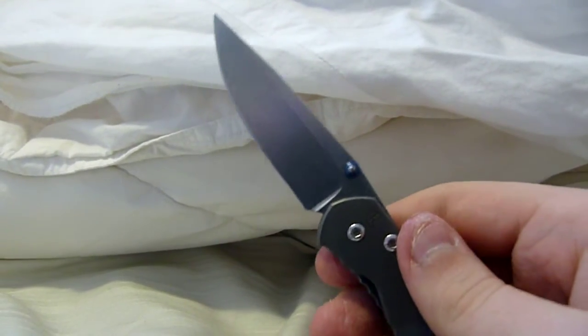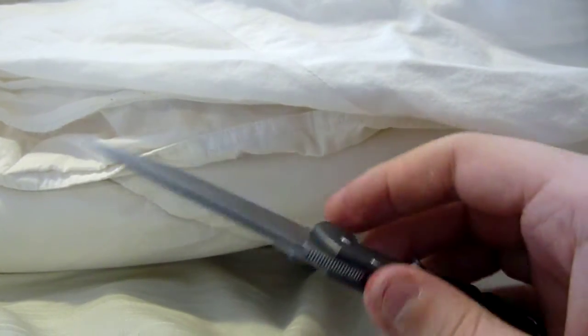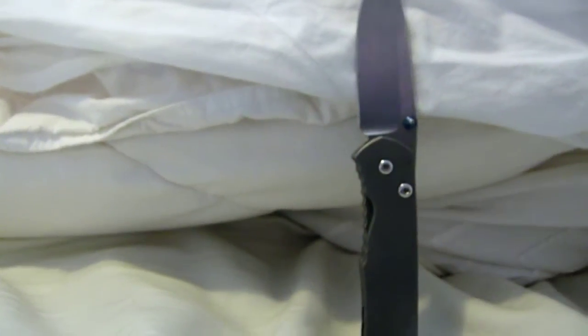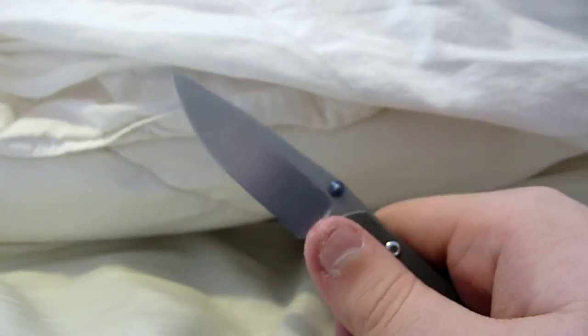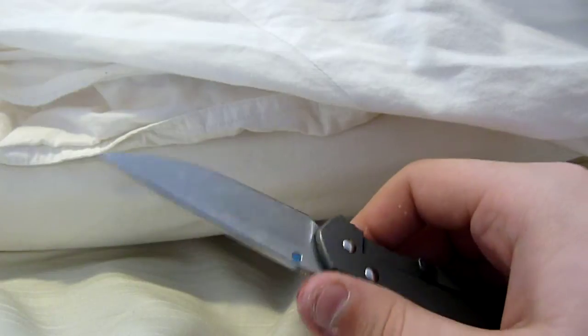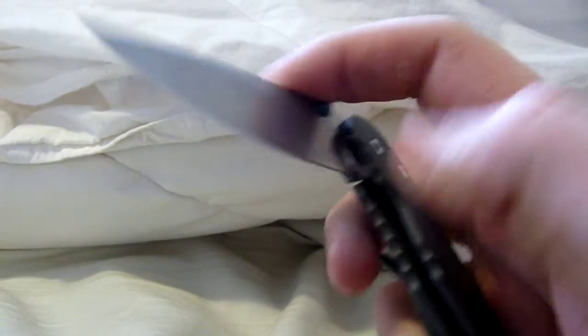I guess I have to clean it, because it's a little tough to open, but it still looks great. It's a user — you can see some scratches on the blade there, but I don't mind. I'm going to carry it and use it. I was going to hold off on doing this video because I hurt my thumb opening the thumb stud too many times. It's kind of tough, so I'll avoid that aspect.